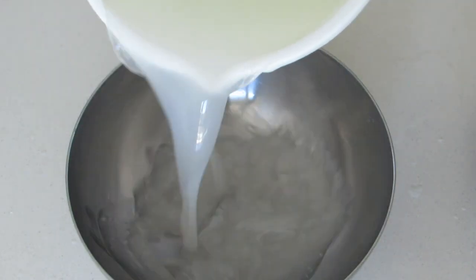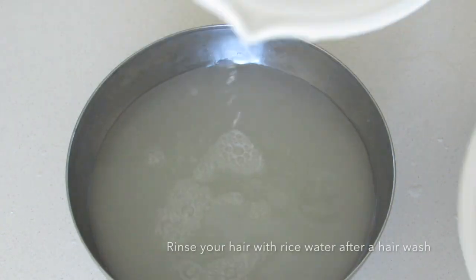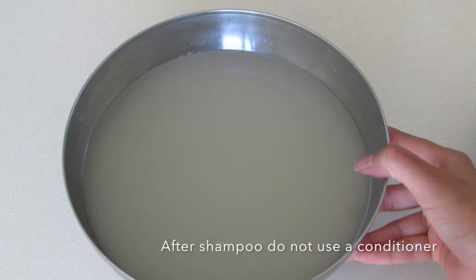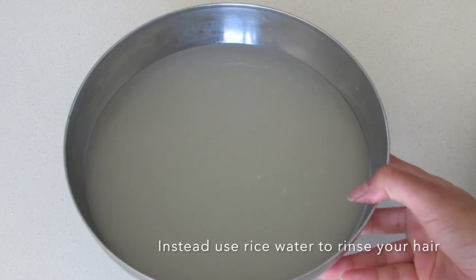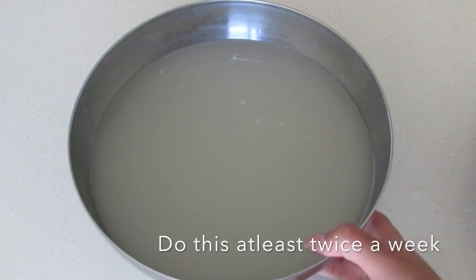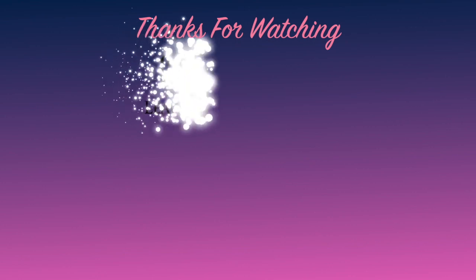The best way to use rice water to grow your hair is to rinse your hair with it after a hair wash. Do not use a conditioner — instead use rice water to rinse your hair. Follow the process at least twice a week and you will surely see the results.